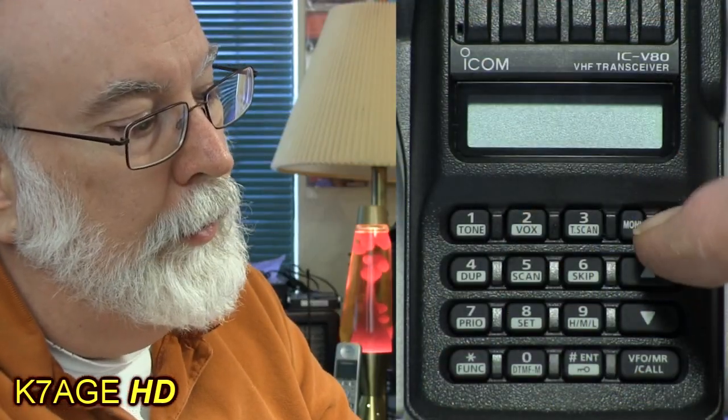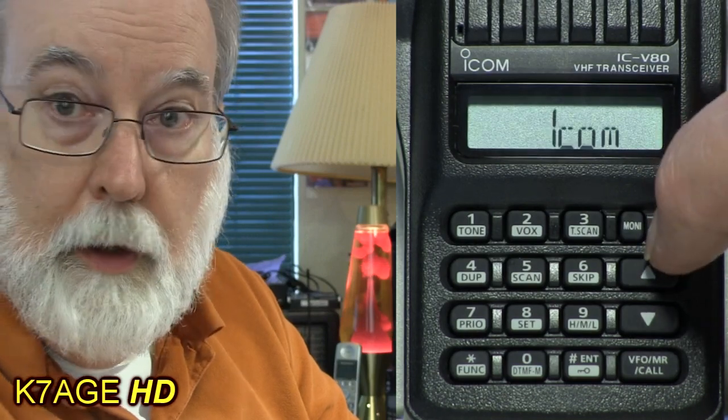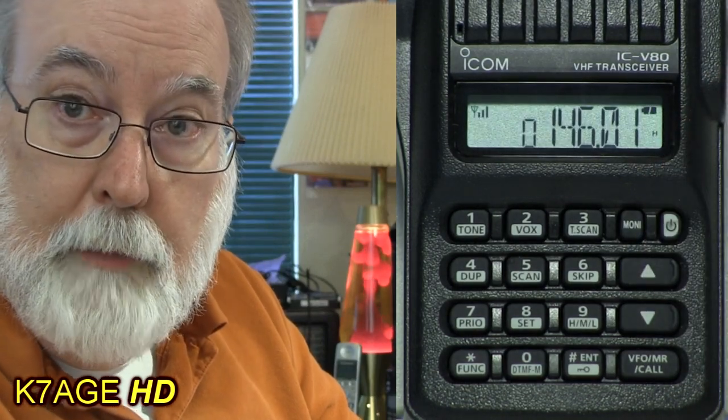To turn the radio on, press and hold the little button in the top right. The radio will beep and now it's on. We use the knob on the top to control the volume.